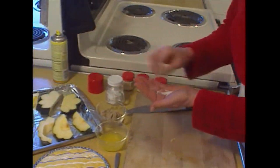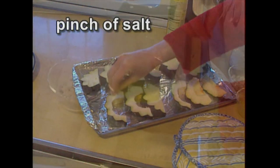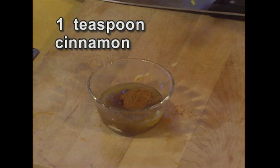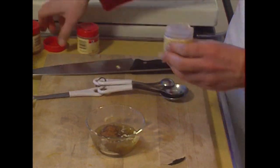Slightly salt the pieces of squash. I've melted two tablespoons of butter. Now I'll stir that into three tablespoons of brown sugar. Add one teaspoon of cinnamon, a quarter teaspoon of nutmeg, and one quarter teaspoon of ginger.